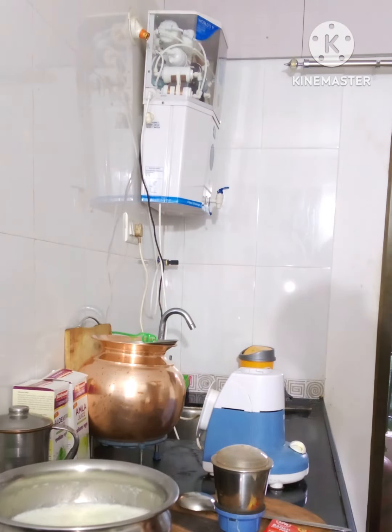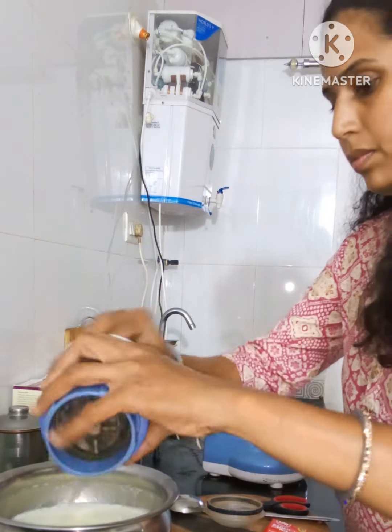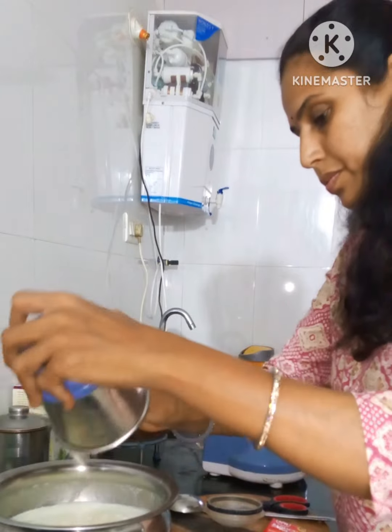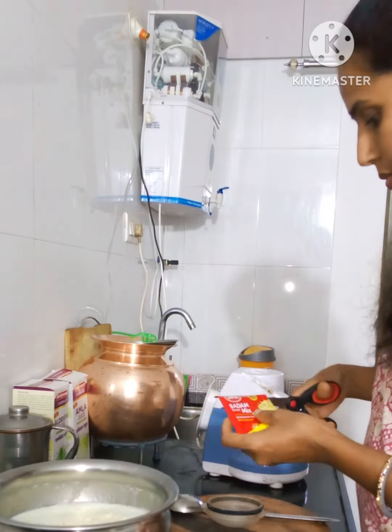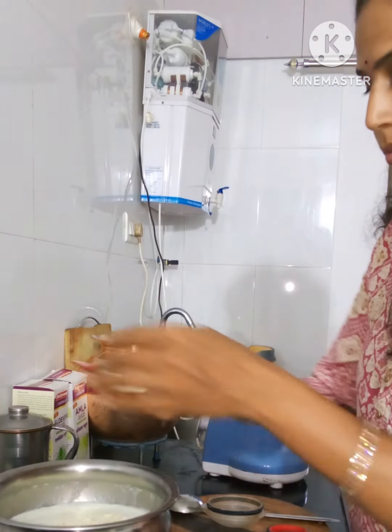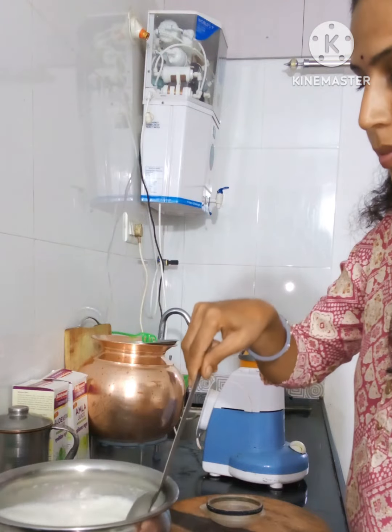I am going to add the flavor. If you mix the same amount, you should add the other packet to one packet, combining the same amount.